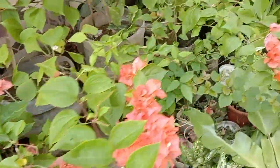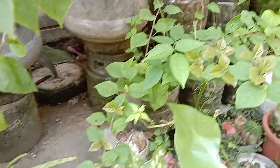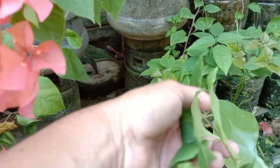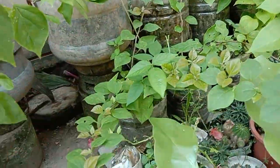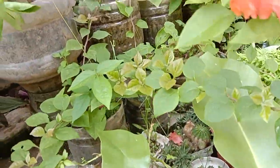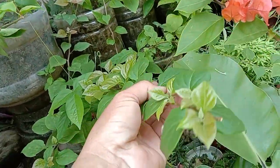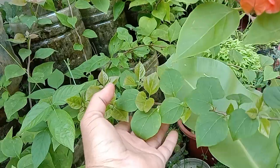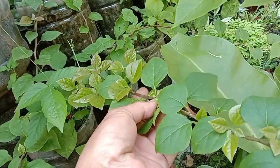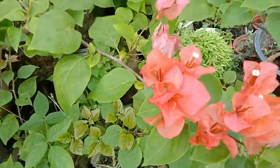Yung puti, hindi pa namulaklak ito — puti ito. Pag hindi pa tumamulaklak, tatapon ko na lang ito? Hindi! Jack lang. Ayan — orange.